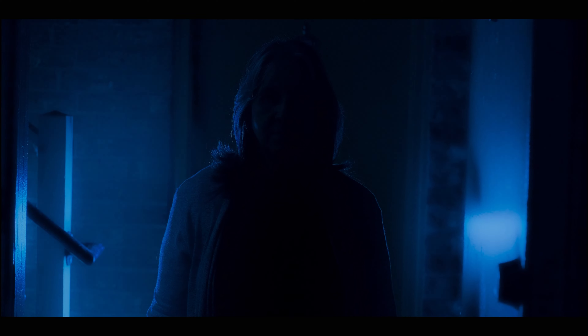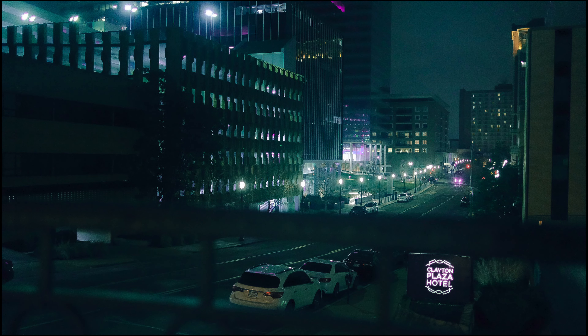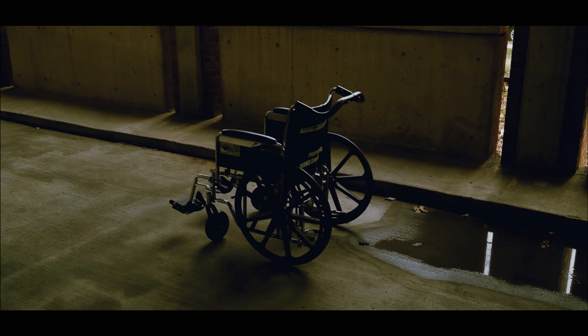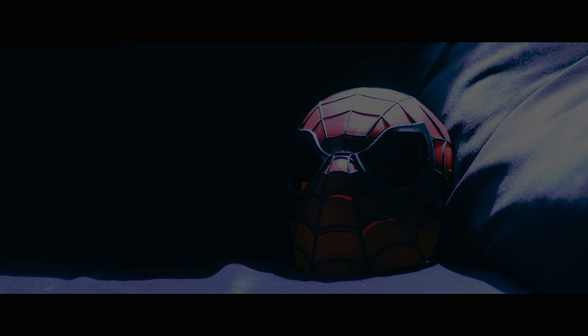There are a few ways to achieve that filmic look in camera before you ever touch anything in your post-processing work. One of those things is taking advantage of your lighting setup, the directionality of the light, using proper white balance to make sure that your color style is appropriate for the film that you're making.